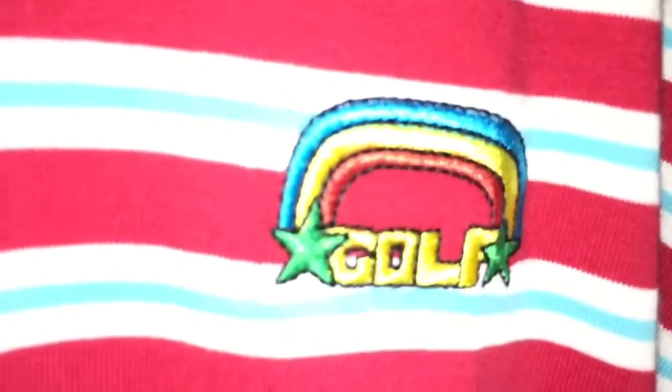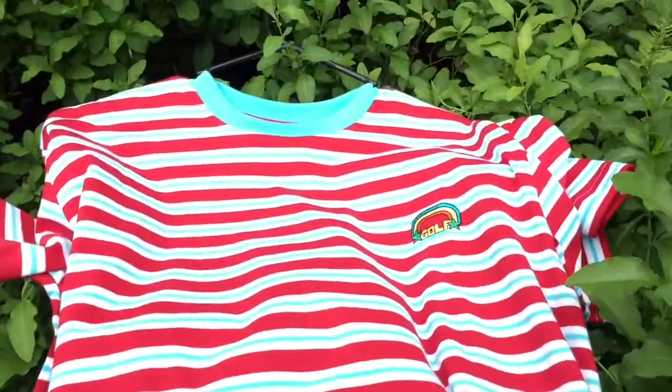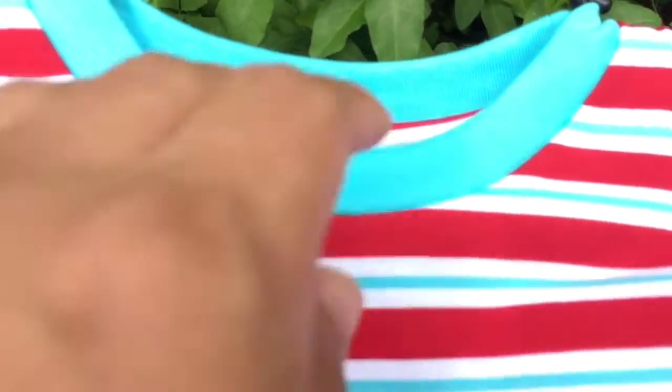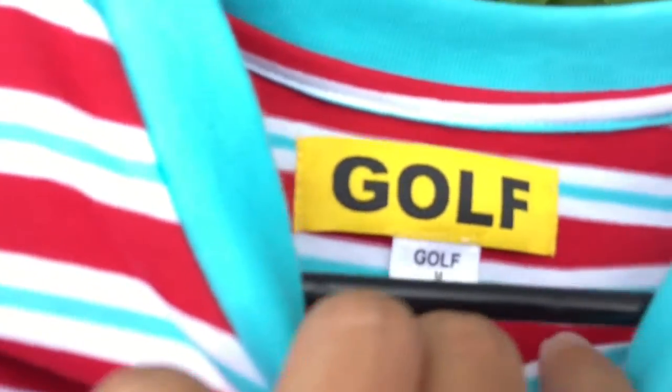I really wanted this shirt for a really long time. This shirt is $60 by the way. I wanted this since it came out in December, but I got it now. It was kind of too expensive back then, but now I had a little money left, so I was like whatever, I'm gonna buy it because I really wanted it.